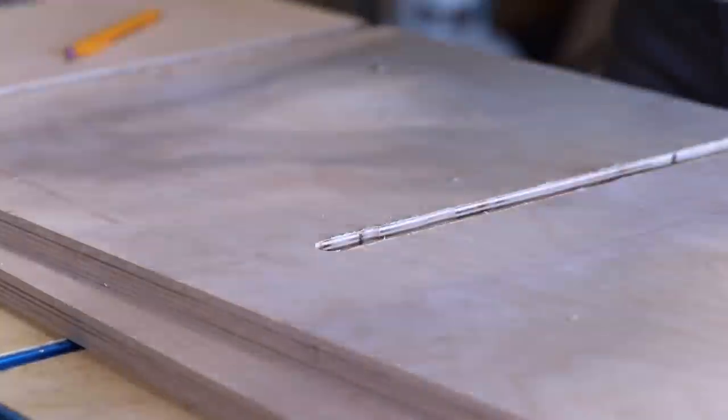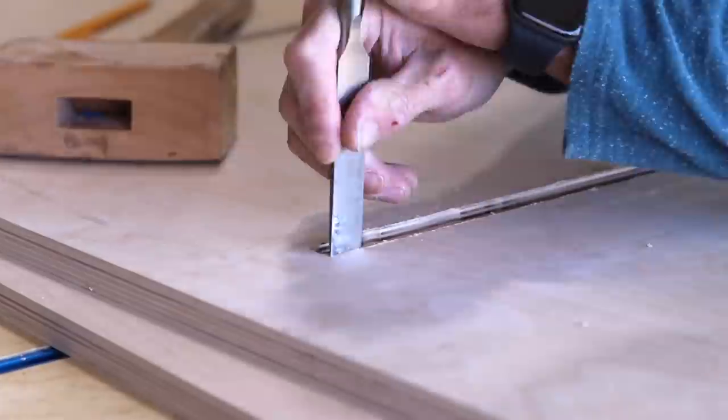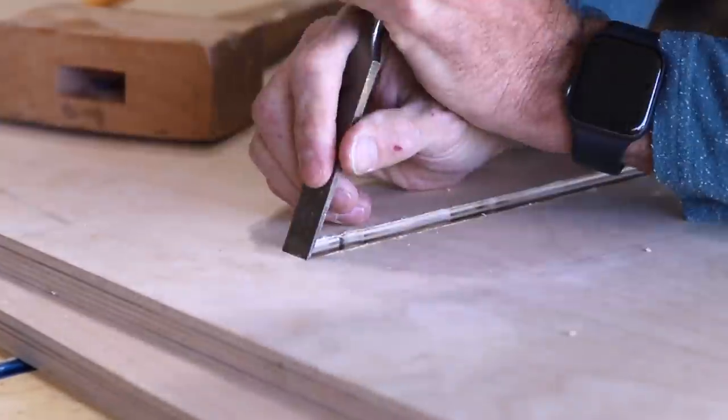Next up I'm cutting in the rabbet that's going to receive the quarter-inch back panel. The router bit leaves a bit of a radius where the dado stops, so I just used a chisel to square those up.